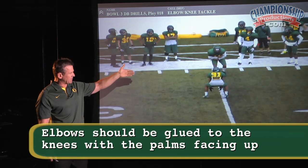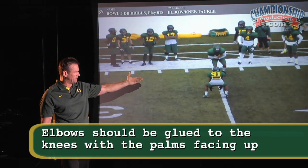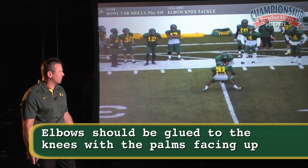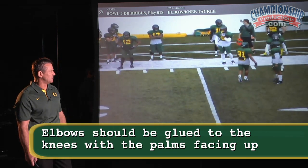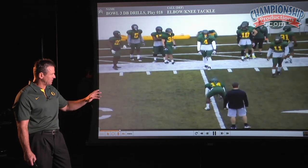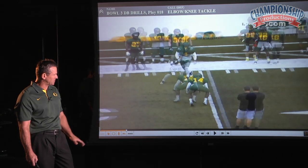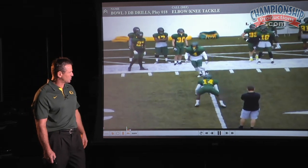Getting there, I want their elbows glued to their knees, palms up. It's a slow drill, and then try to get the finish. That's the shuffle drive movement right at the end. This is Ifo — great football player with great balance. You can see how his hips stay closed, his shoulders stay closed.